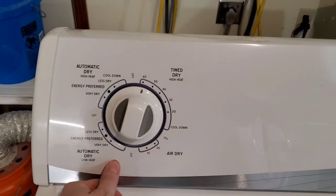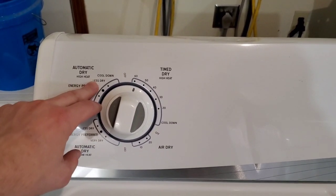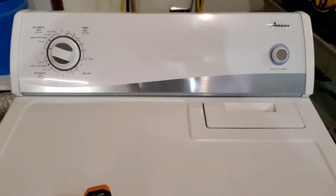The heat setting is controlled right up here — you have high heat, no heat, low heat, and then a high heat mixture of high heat and low heat on an auto setting. Just depends on whichever one you want to use. Just set it and let it go.